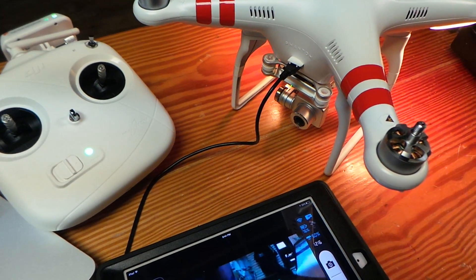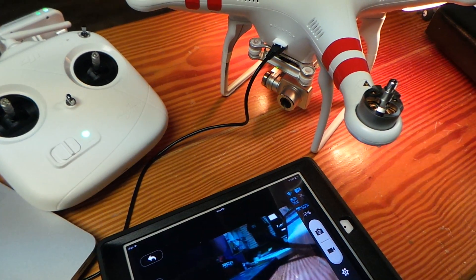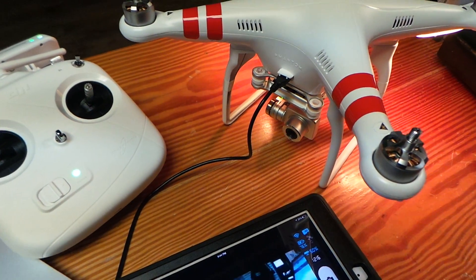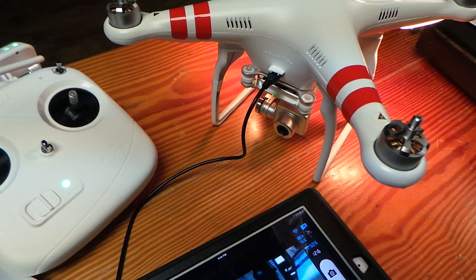Hey guys, how's it going? It's JD from DroneCamps.com. We have an exciting release today. DJI finally released waypoints to the Phantom 2 series and the Vision and the Vision Plus. So we're pretty excited about that.